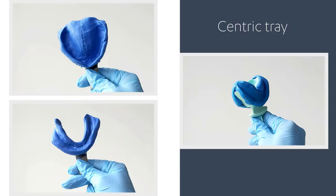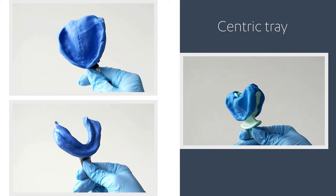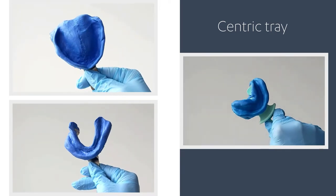With 3-Shape Dental System 19.3, you have the possibility to scan a functional impression of the preparation arch accompanied by a Centric Tray. This way, you can skip the design of the 3D bite plate.